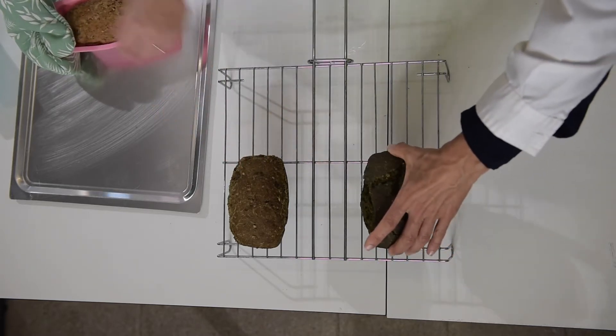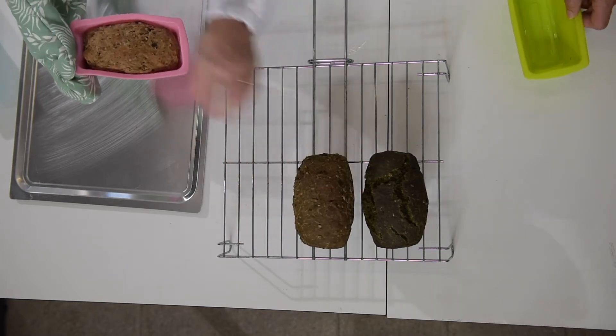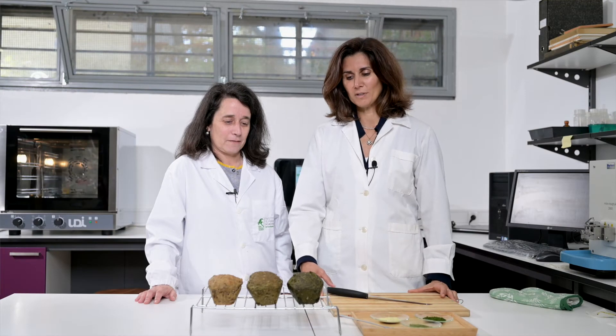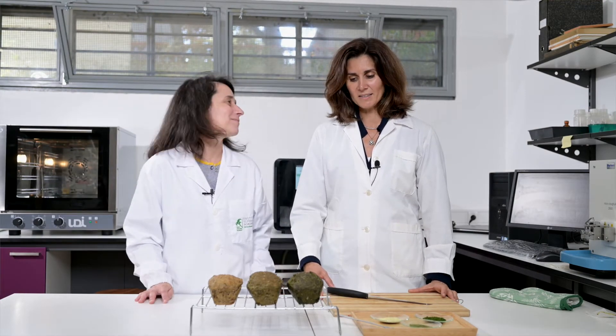The greener one is with the organic chlorella, this is the smooth chlorella, and this is the phonic chlorella. So here we have our three beautiful green and healthy breads.